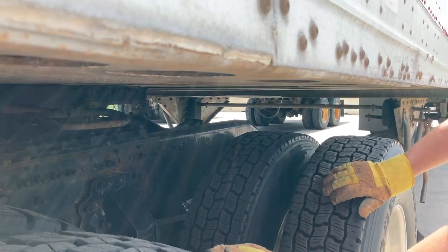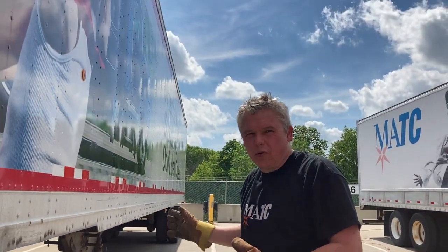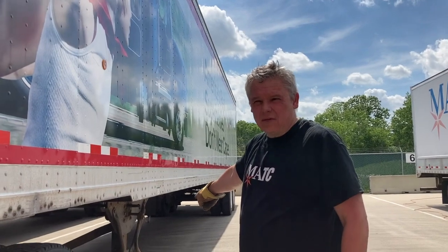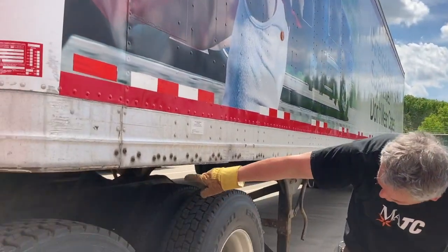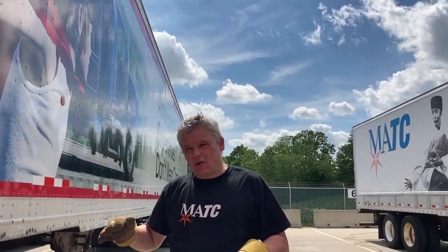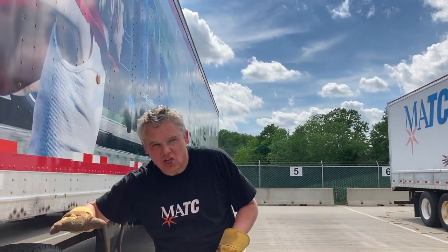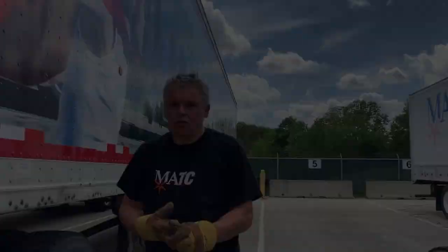That releases the locking jaws and I'm ready to pull. To recap — LAPD: L is Landing Gear Down, A is Air lines and Electrical disconnected, P is Pull the release arm, and D — as you'll see — I'll move slightly forward and D is Deflate the air suspension to gently lower this trailer to the ground. Let's do it now.